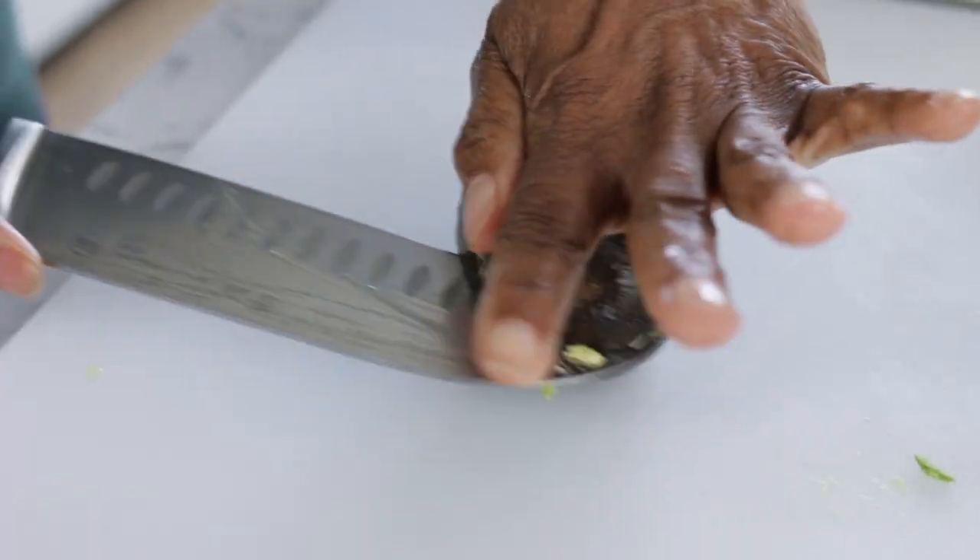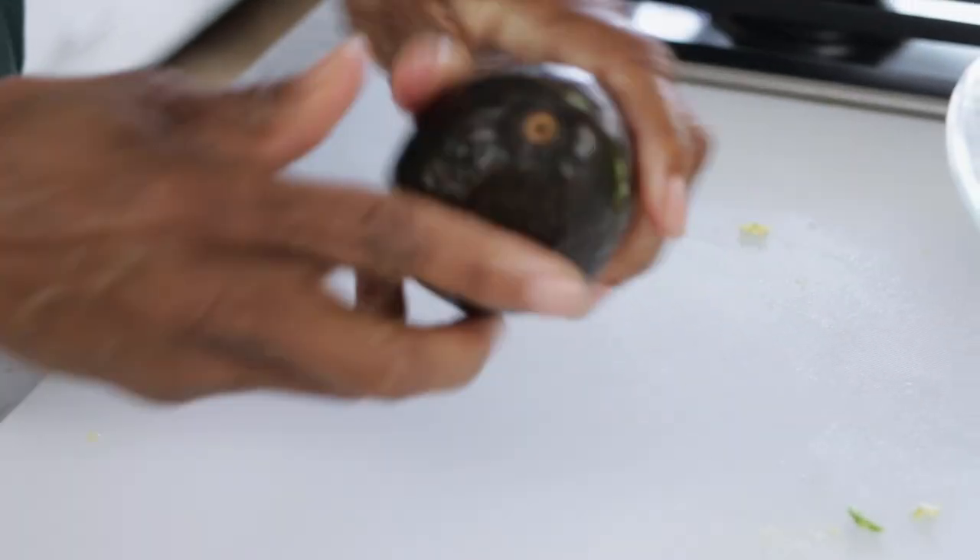I've been making this guacamole recipe for a while. I want to show you first the proper way to cut an avocado so you don't hurt your hand, because knives are dangerous.